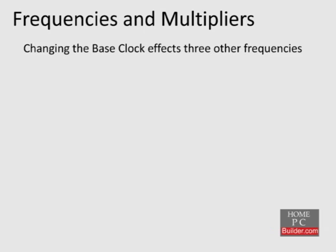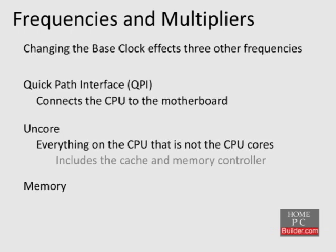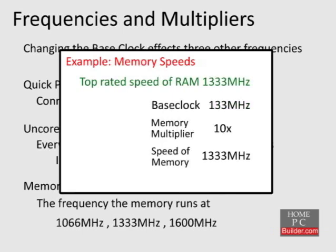The base clock also affects three other frequencies: the Quick Path Interface, or QPI, the UnCore, and the Memory frequencies. The QPI is what connects the CPU to the rest of the motherboard. The UnCore is everything on the CPU that is not the CPU cores — this includes the cache on the CPU and the memory controller. The memory frequency is just the frequency the memory runs at, typically 1066, 1333, or 1600 MHz. By increasing the base clock, we will be increasing the frequencies of these other components, which could cause the system to be unstable before the CPU can reach its maximum overclock.